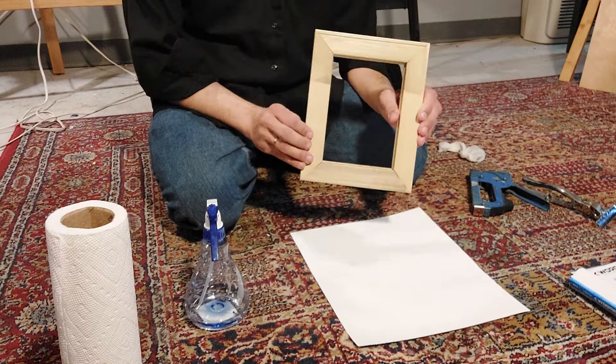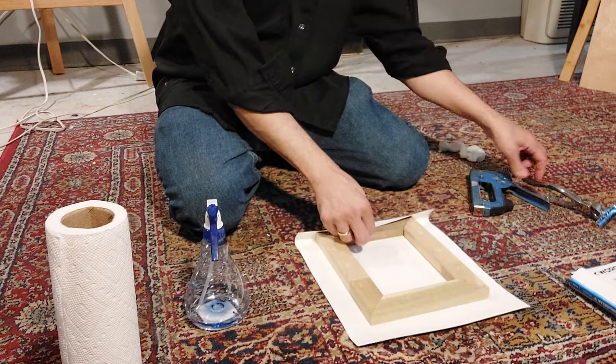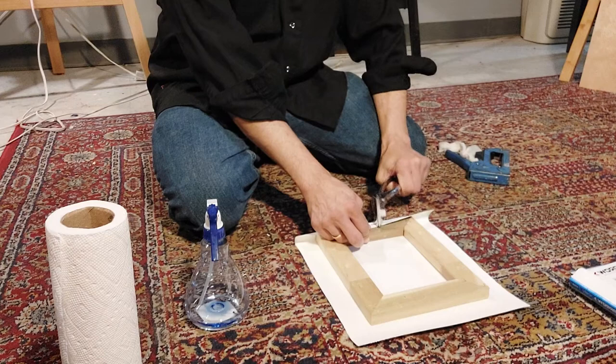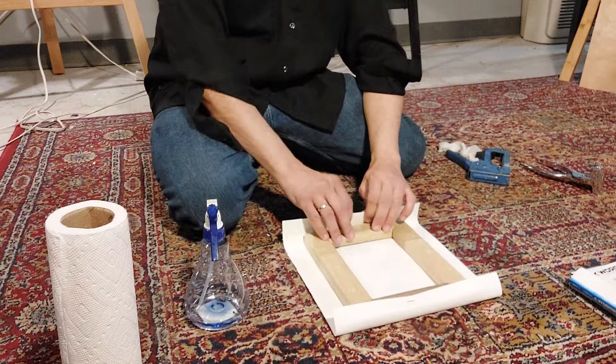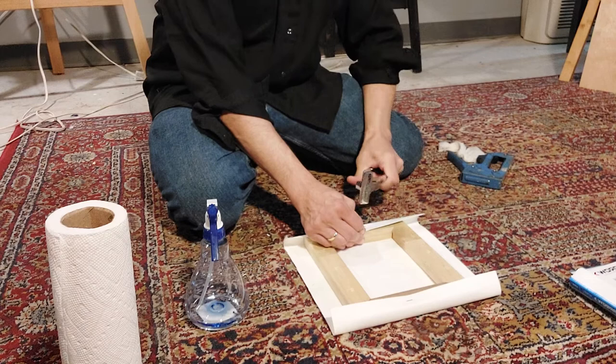Centering the stretcher bars. I'm going to begin by folding this side and taking my staple gun, firmly giving it a nice stretch. I'm going to take the canvas pliers and using this end I'm going to lightly tap it in. Then I'm going to turn it around to the opposite end and gently staple that side. I'm going to tap that in and make sure it's firmly secure. I'm going to rotate it again, and this is where it becomes a little tricky.